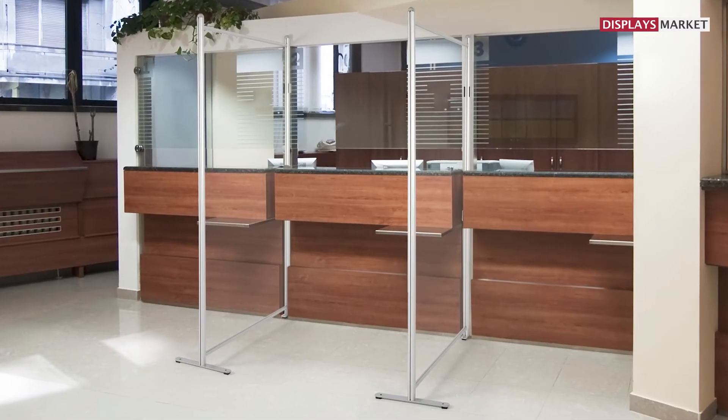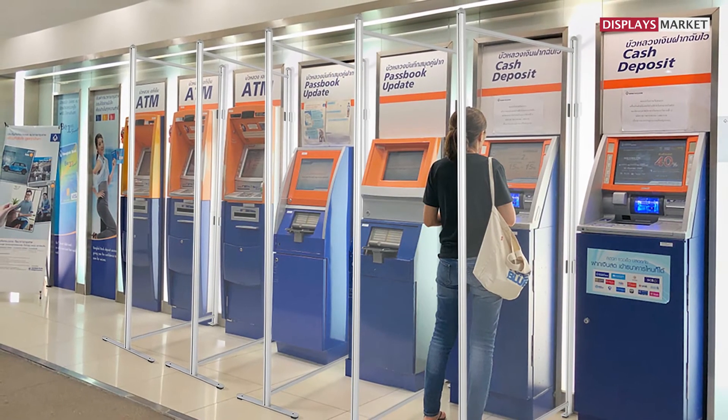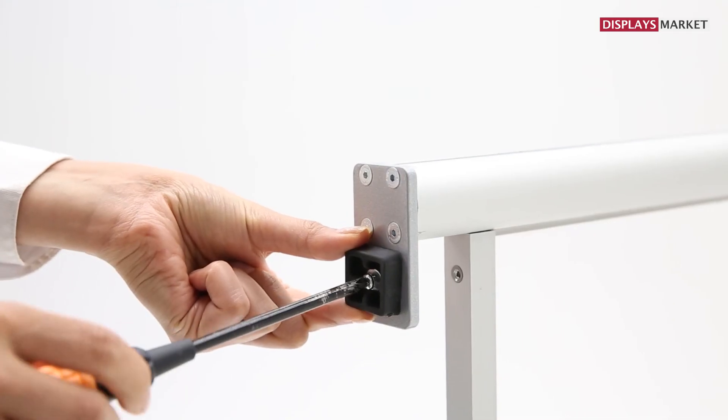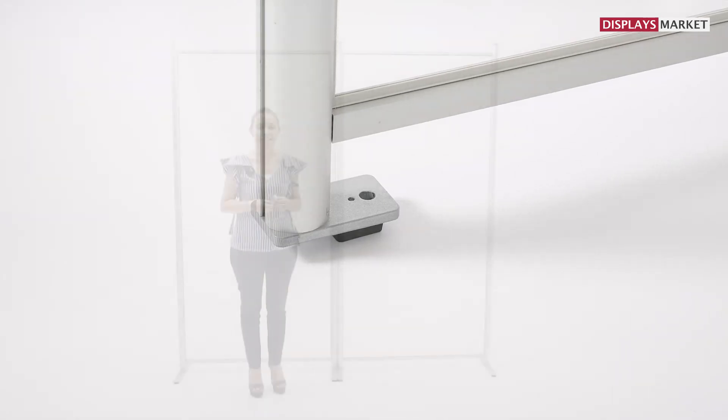For narrow places between machines, desks or chairs, you can insert the screen onto the wall without a foot to save space. You can use small feet and soft pads as a replacement for a foot.